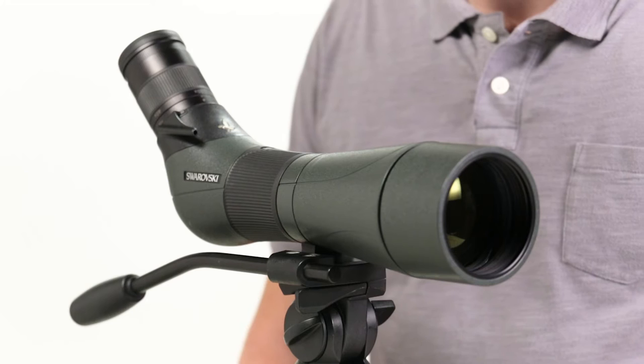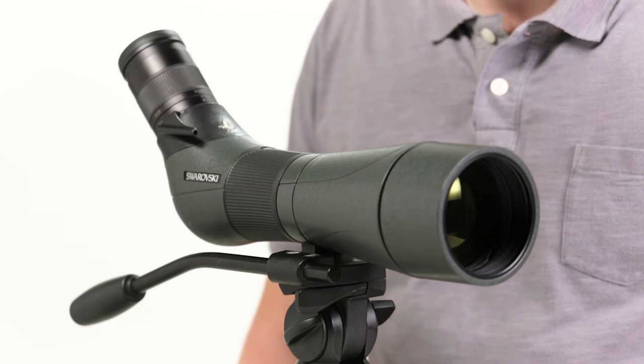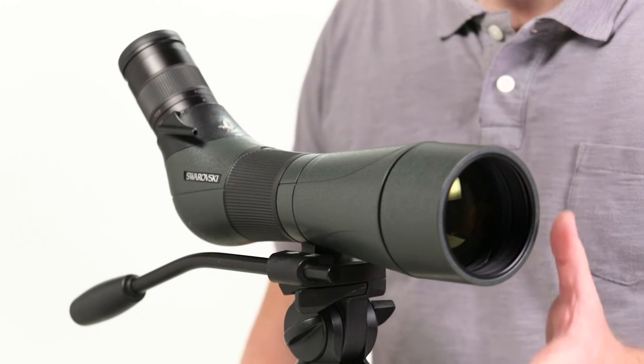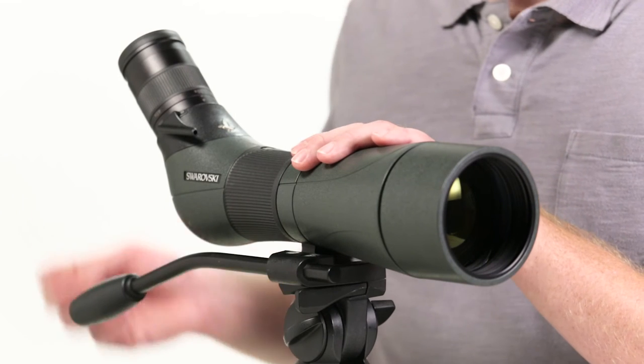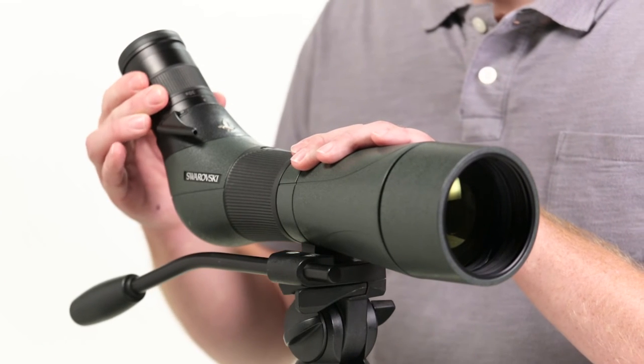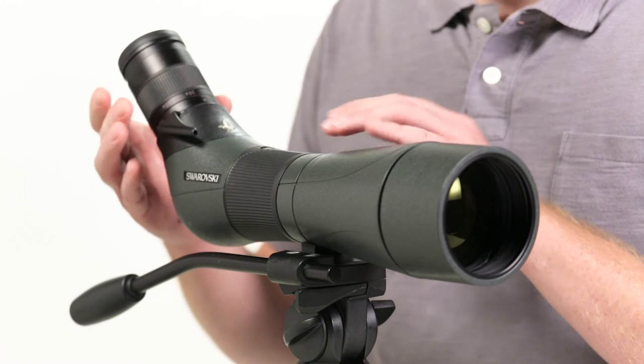Swarovski's angled ATS HD and straight STS HD spotting scopes come in two sizes: 80 and 65 millimeters. You also have your choice of two eyepieces — the standard 20 to 60 zoom and the 25 to 50 wide angle zoom.